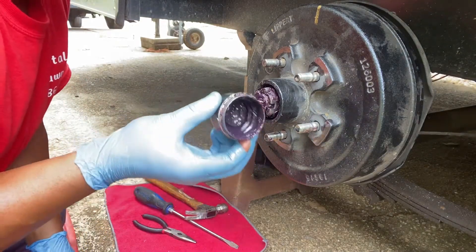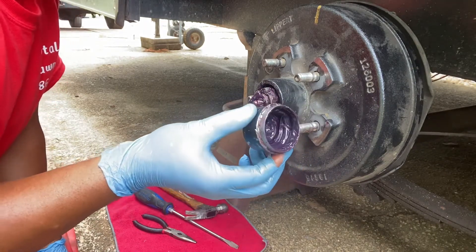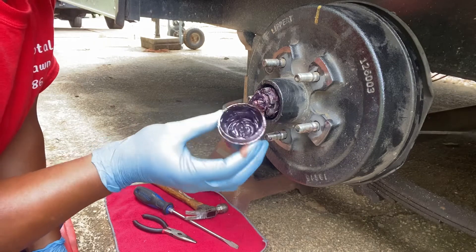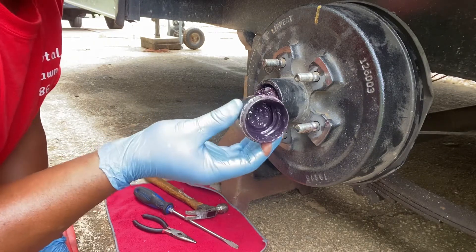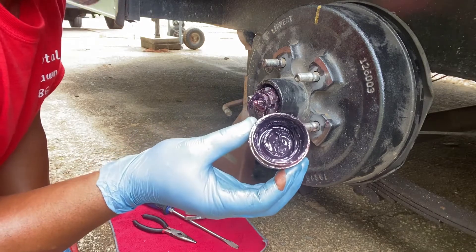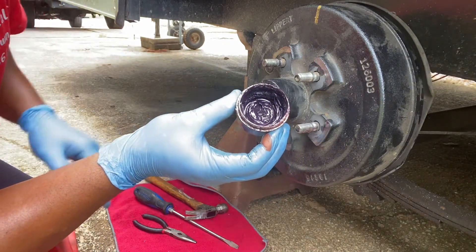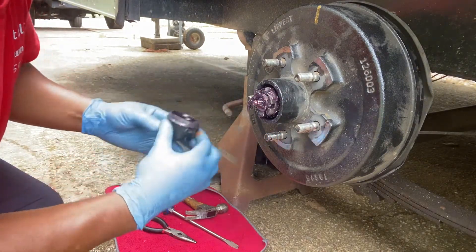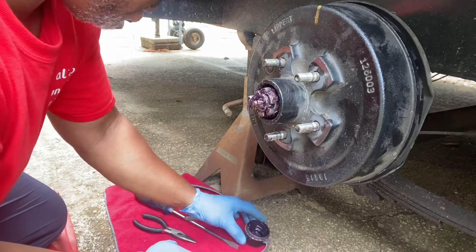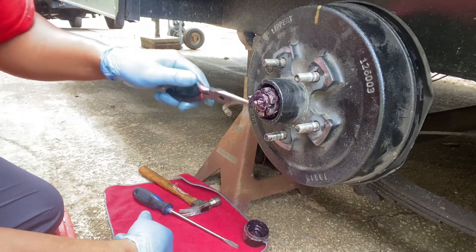Here's the cap, and as you can see there's plenty of grease in the cap. I don't see any water or moisture — nothing is getting inside, so the grease is really good. Next thing we want to do is remove the carter key, right here.